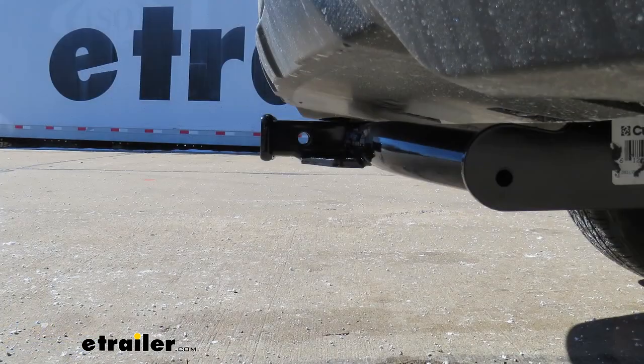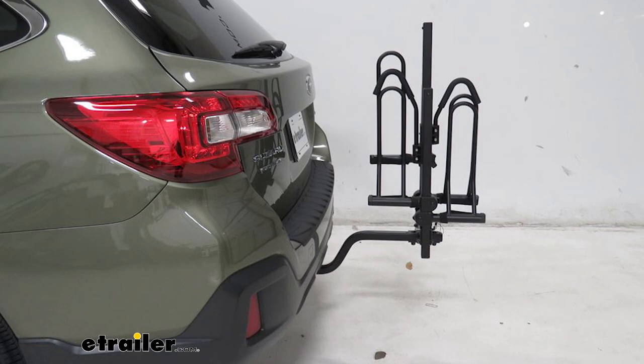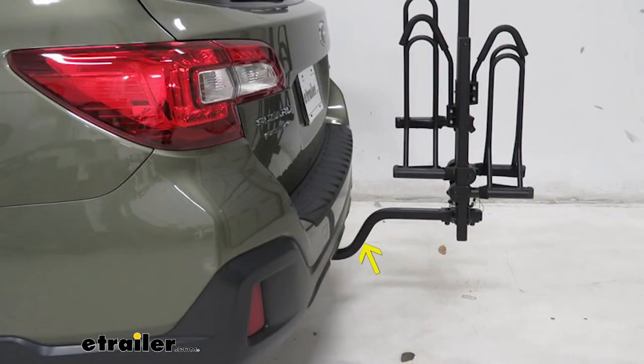Here are a few key measurements. From the center of the hitch pin hole to the outermost part of the rear bumper is about two and a half inches — you'll need this when deciding if folding accessories can be folded up without making contact with your car. From the ground to the top inside edge of the receiver tube opening is about 15 inches, which you'll use when deciding if your hitch mounted accessories need either a drop or a rise.